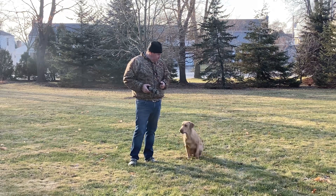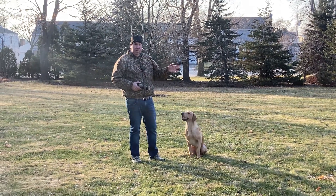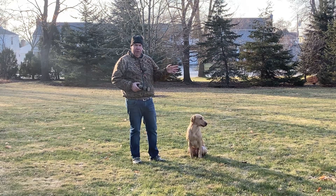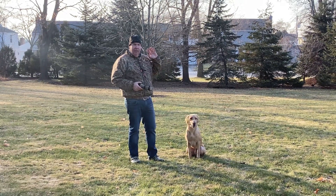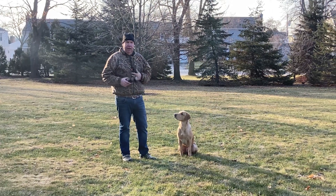I'm going to run a quick exercise and drill with Duke here where we're going to cast him to the right — there's going to be nothing over there — then two peeps of the whistle, I'll cast him to the left, and while he's going off to the left, I'll throw a bumper off to the right and he'll get it on his third sweep.